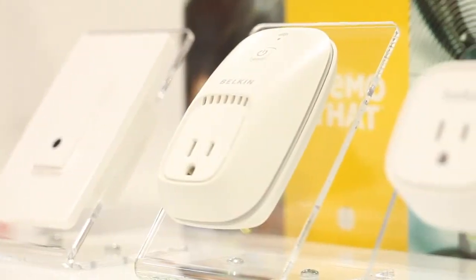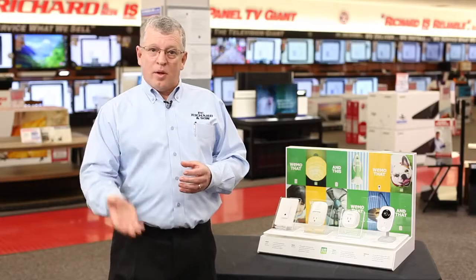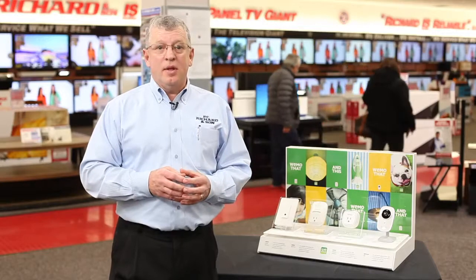Not only will these devices turn your products on and off, but you can also set them up for a schedule. If you want your appliance to come on at a certain time in the morning — say it's your coffee pot — you can program it to do so. And everyone in your family can have control, or you can also limit that control.